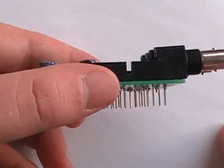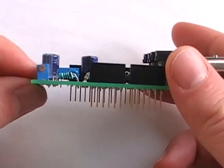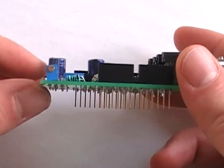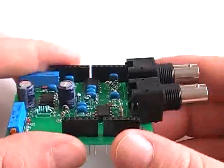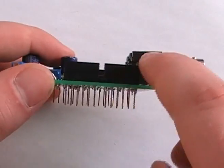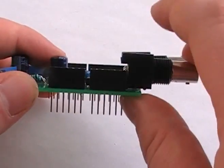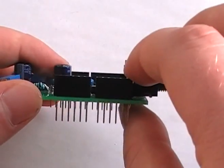It's pretty easy. Basically it has double high headers so you can just stack it on top of an existing shield. However, you cannot stack anything on top of this. You'll see here are the female headers and here are the BNC connectors, and they're a lot higher.